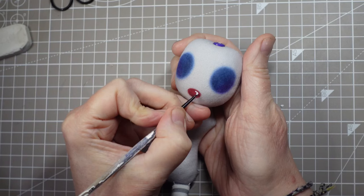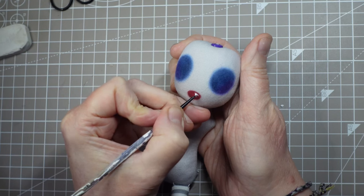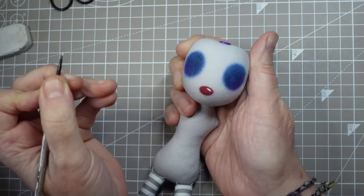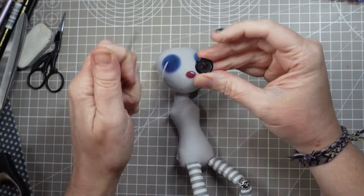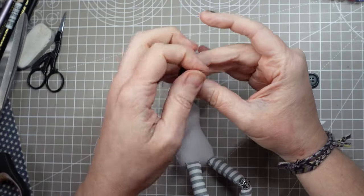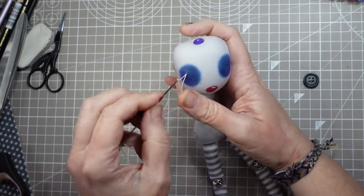I've given that a coat of fixative. I think the nose just needs a little dab of white acrylic here — perfect. I've picked out some black resin coat buttons for the eyes, and those are stitched right through to the back of the head.